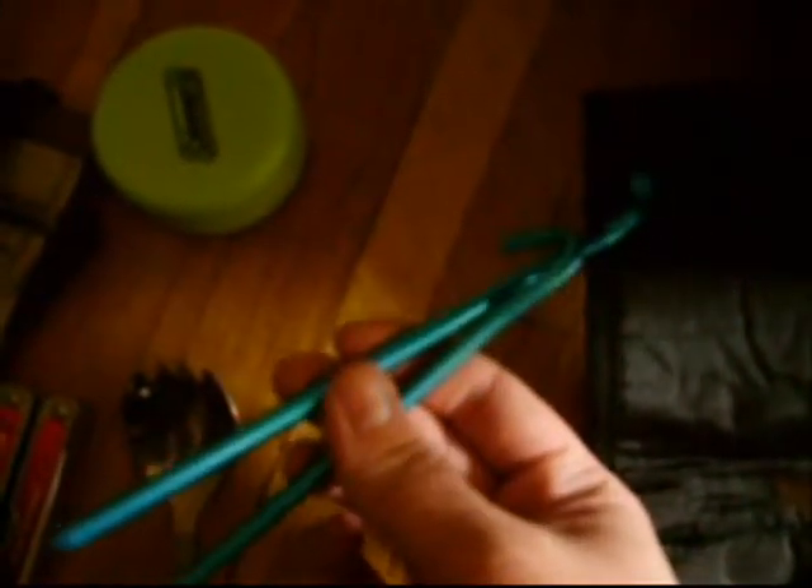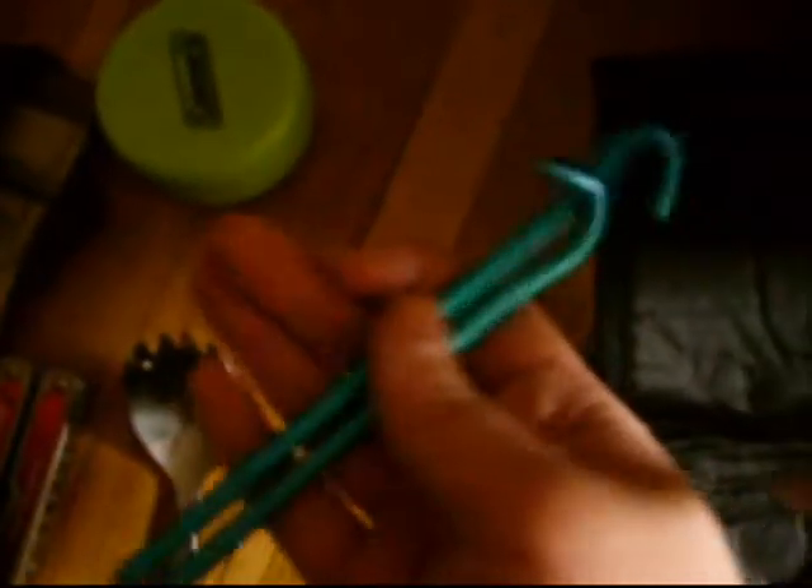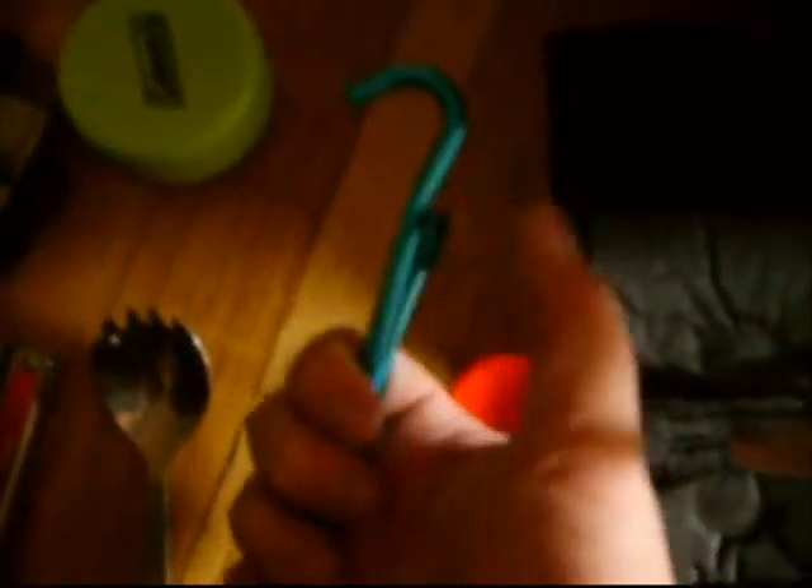I've got two tent stakes. These are for my poncho in case I have to build an emergency shelter — they'll make it a lot easier to set up.